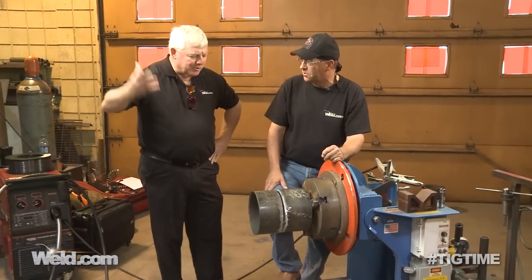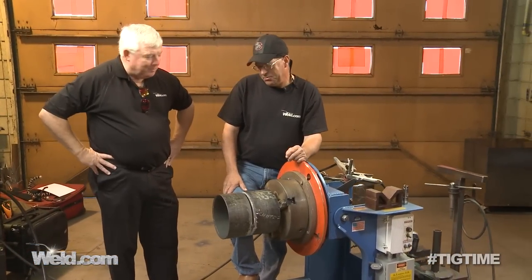This segment is just the root pass. How long does that take once you get all set up, get your gear on and pull the trigger? We can time it. If I stop and grind my tacks ahead of myself, I'm going to guess we can have this root pass in in less than five minutes. And if I went ahead and ground all of the tacks and just made a continuous weld and trusted that they would fuse in, probably less than that.